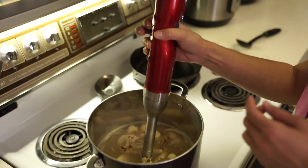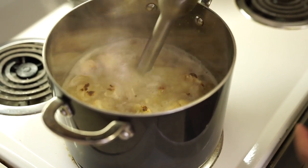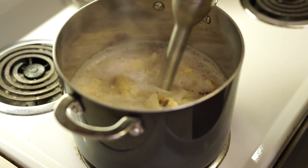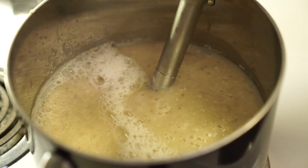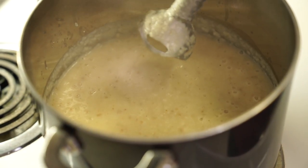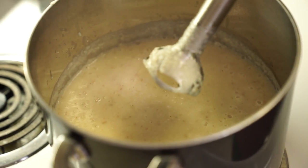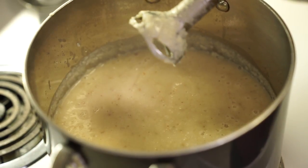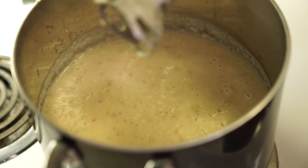I'm using a hand blender — I love that it's cordless and powerful. Blend until it's all smooth. If you don't have a hand blender, you can dump everything into a regular stand-up blender or a Vitamix. Then I'm going to turn this back on to medium heat and add a cup of whipping cream.